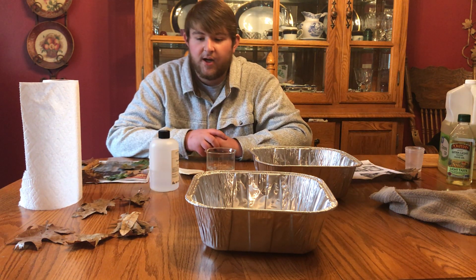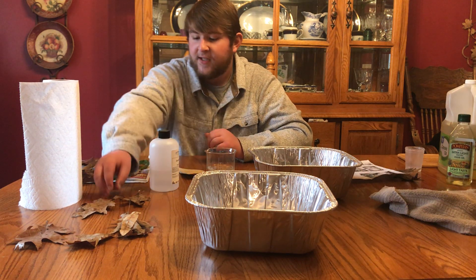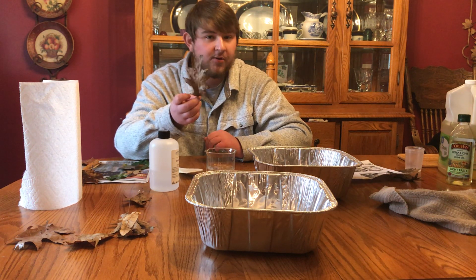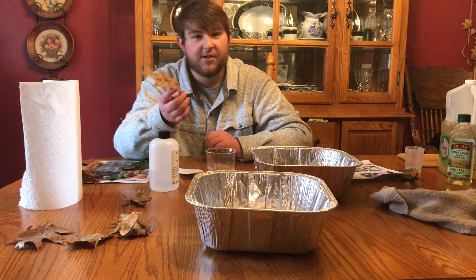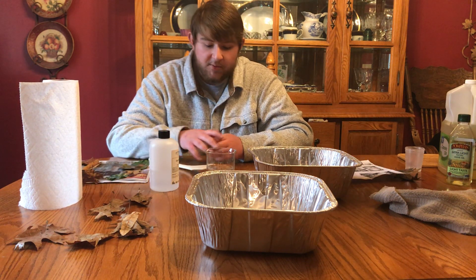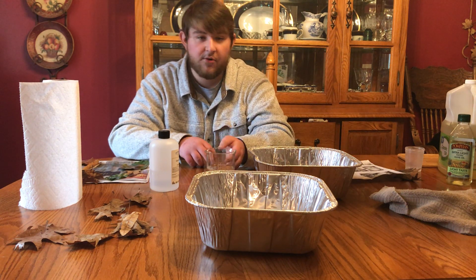I should mention that I'm doing this video in January, so all of the leaves are dead and brown. Ideally you should be doing this in October or September when the leaves are those really bright, flashy colors like red and orange. Just wanted to let you know that.